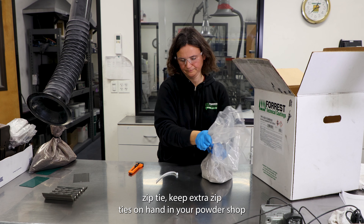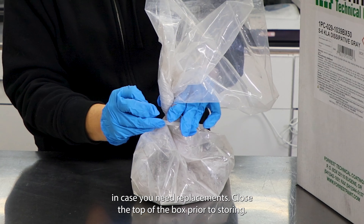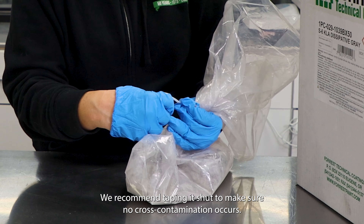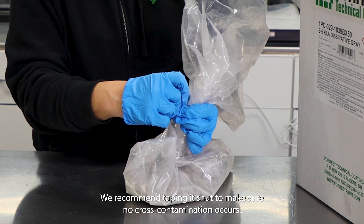Keep extra zip-ties on hand in your powder shop in case you need replacements. Close the top of the box prior to storing — we recommend taping it shut to make sure no cross-contamination occurs.